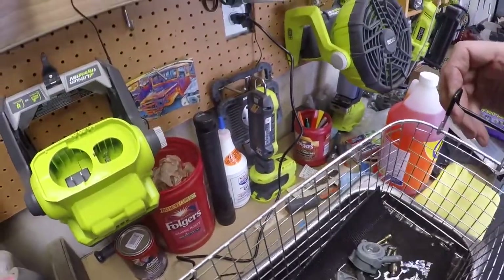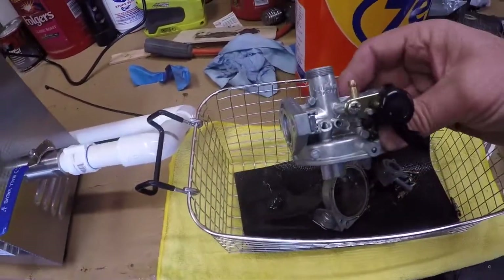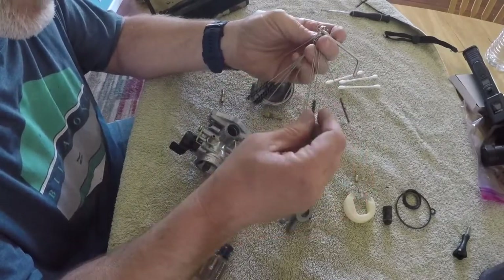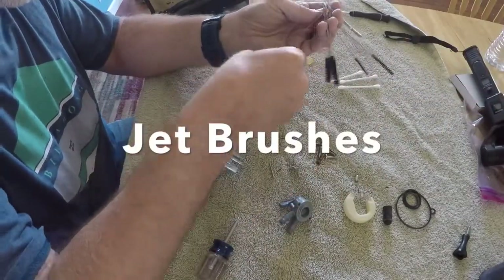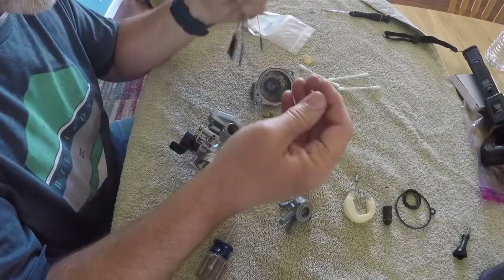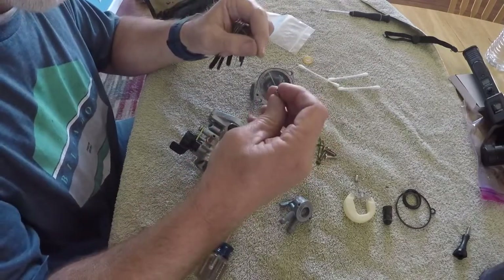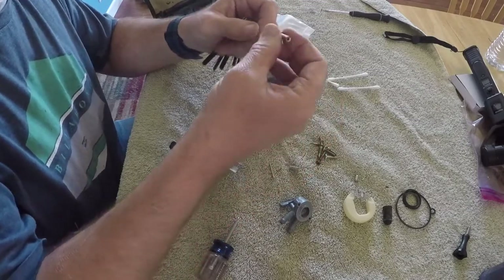We've got this thing totally clean now. This came out really nice - you can see a huge difference, it looks like a brand new carburetor. Now we're going to start reassembling it. You can pick these up on Amazon - they're little jet cleaners and I'm just chasing them through the jets to make sure nothing is clogging them. The ultrasonic cleaner does a great job getting after these jets.